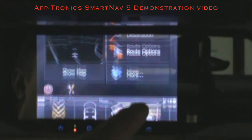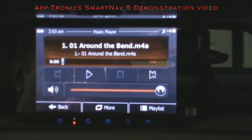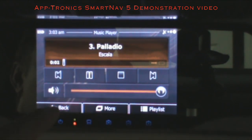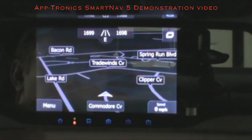One nice feature I like is the music player. If you want to access music you've uploaded to the mirror, you can do that and then go back to your navigation — you can create a playlist and control it right from the mirror.